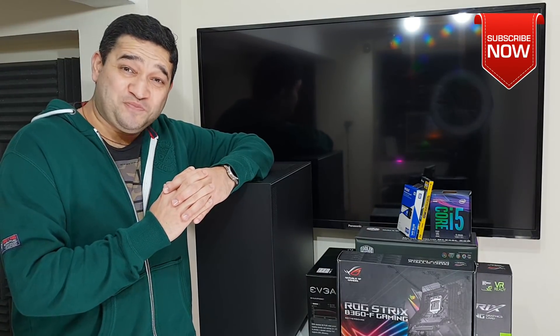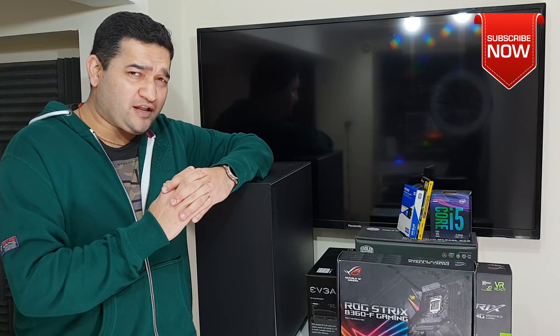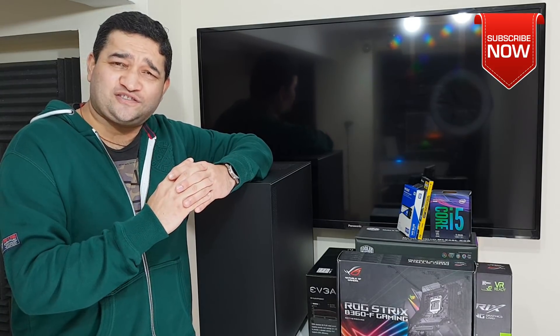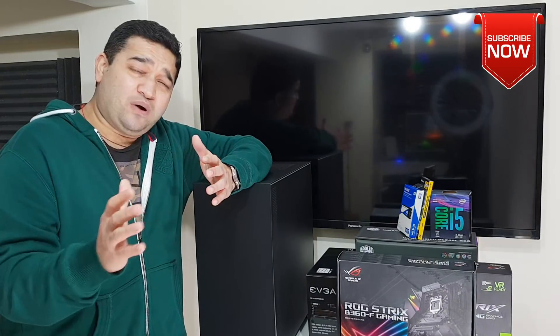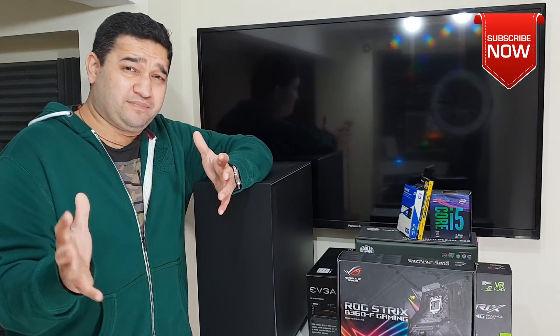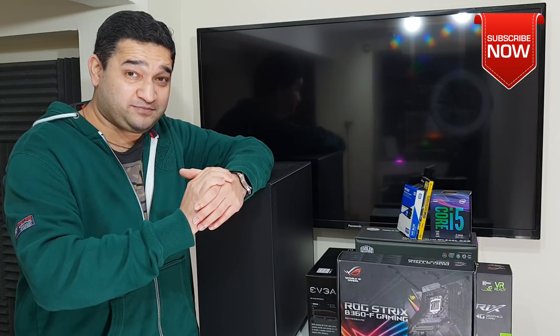Hey everybody, Narvesh here welcoming you back into another video, which is so not normal for my channel. Usually you're going to see stuff for the Kodi streaming world and some fantastic tech product reviews, but now I really wanted to jump into computer building. I had a chance because my son wanted a gaming PC for his Christmas present, so I said I'll build him one.